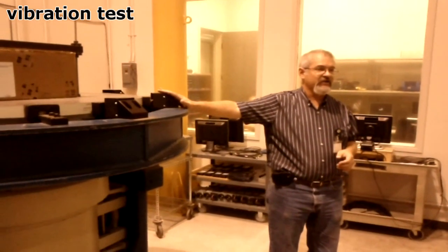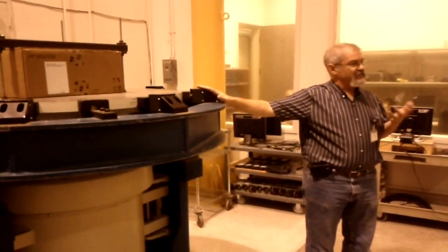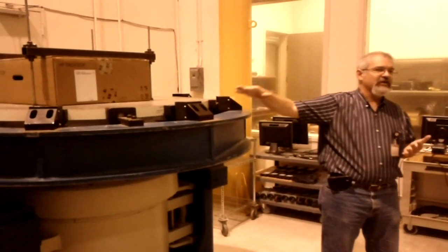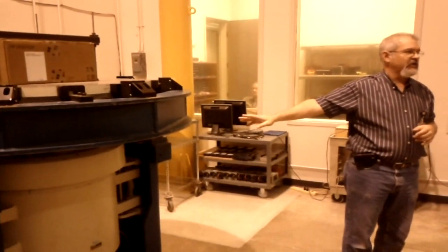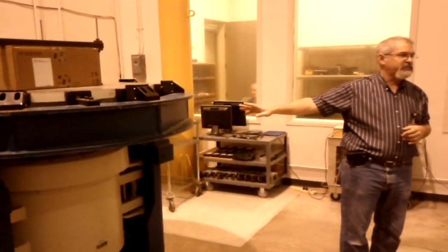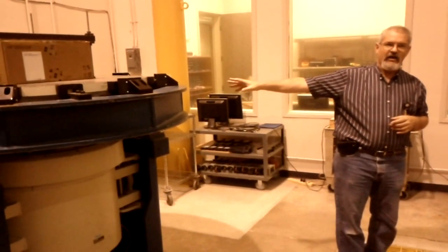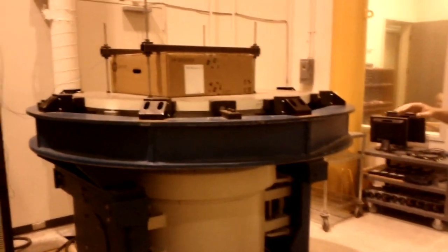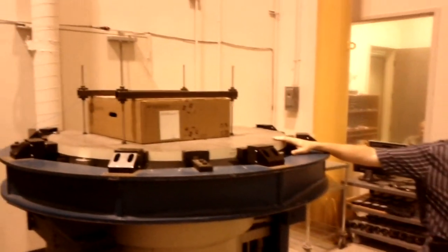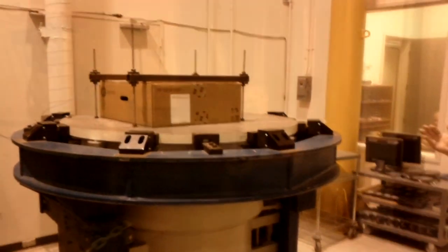Vibration test. Obviously when products are being shipped by aircraft, truck, or even by sea, there's vibration that happens. What we have here is an electrodynamic shaker that works exactly like a speaker — we've got the amp, the wire, the coil, and instead of a cone we have an armature that moves up and down. Right now this is running a random vibration from 10 to 300 hertz, so all frequencies are represented.